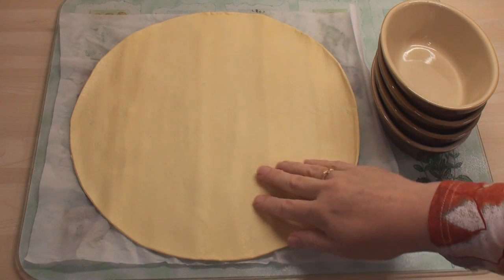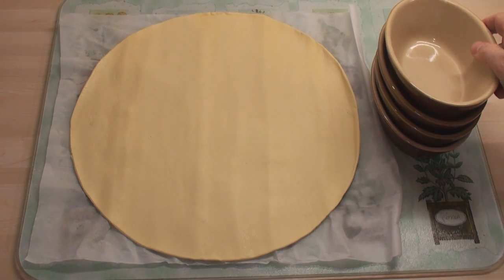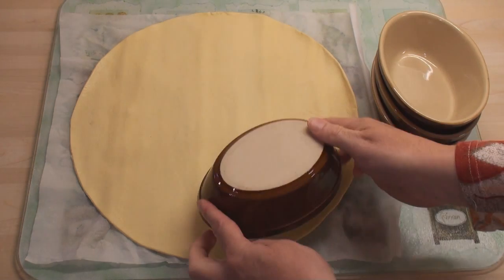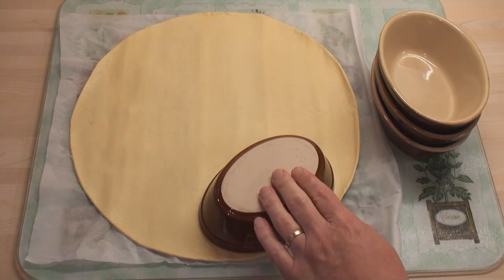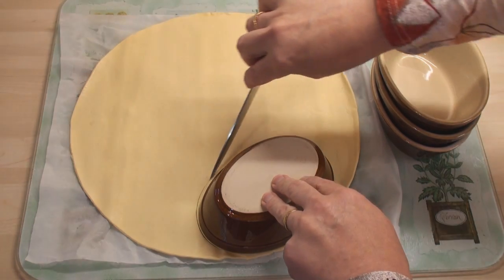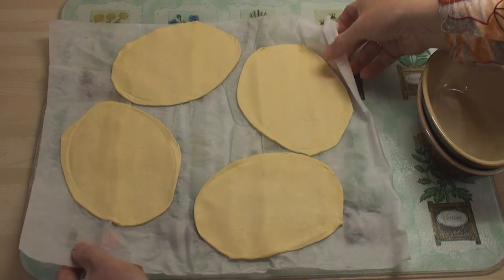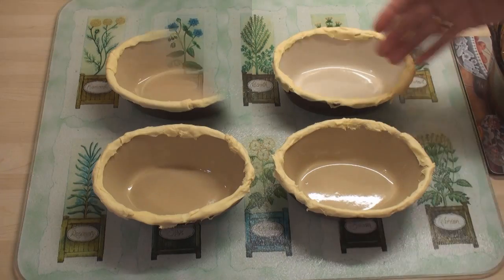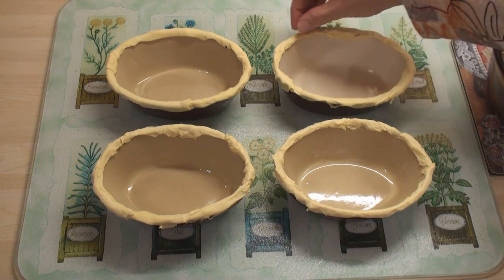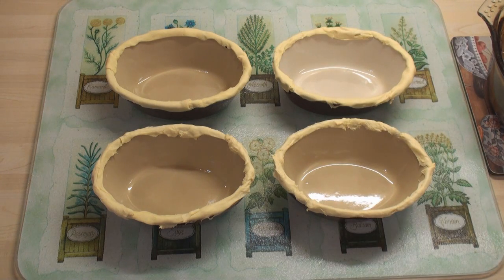I've got some ready-made pie pastry here. When I make steak and kidney pie, I like to make individual pies, but you can make a large pie if you like — the principle is the same. I'm going to begin by cutting out some lids for the pies, then use the excess pastry to make a thin rim of pastry around the edge of the pie dish. This will help the top stick to the pie dish.